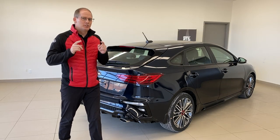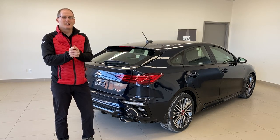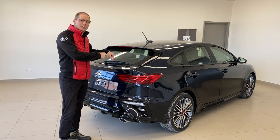Hey everybody, it's Peter from Grand For Kia. Did you know that you're loading your trunk all wrong? In this Kia class, we're going to talk about the junk in your trunk.